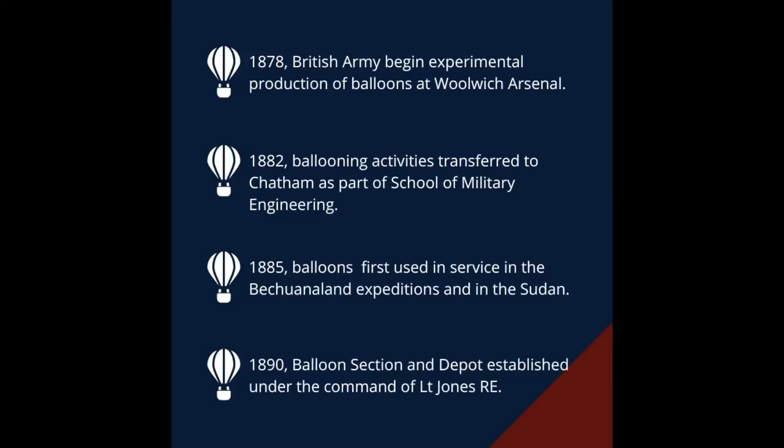In 1890 the balloon section and depot was established under the command of Lieutenant Jones R.E. and an air unit was included in the British Army for the first time.